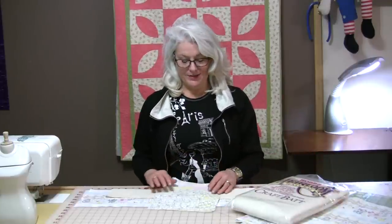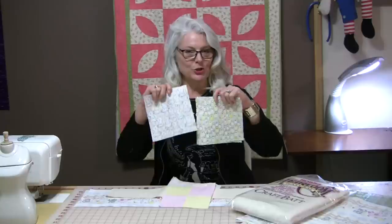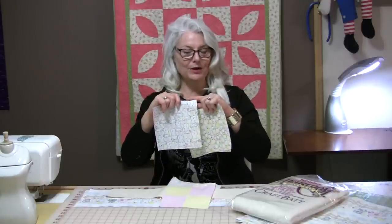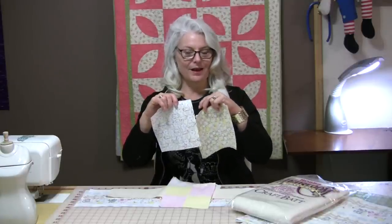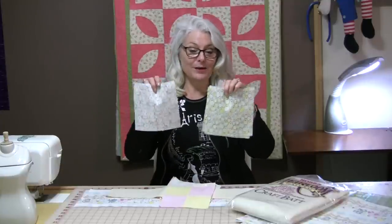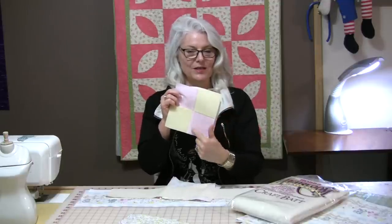Now let's talk about the sizes of the fabric because, like I said, they're going to be big pieces. You're going to take two of a print fabric and you need to cut them to 6½-inch squares. You'll need four of one and four of the other, or you do eight of one. The next thing we're going to do is make a little four-patch.